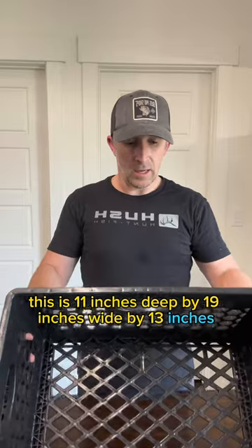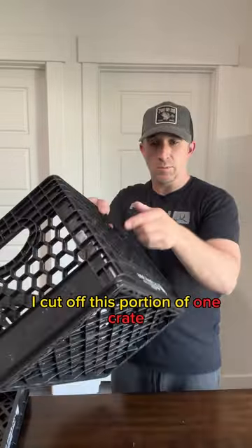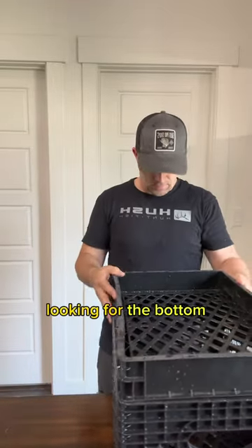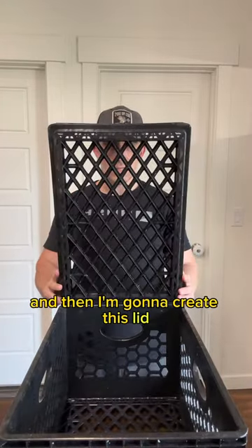This is 11 inches deep by 19 inches wide by 13 inches. I cut off this portion of one crate so it gives you this top, left it for the bottom. Then I'm going to drill some holes along the back side here and then I'm going to create this lid.